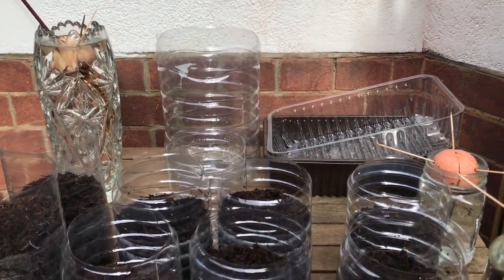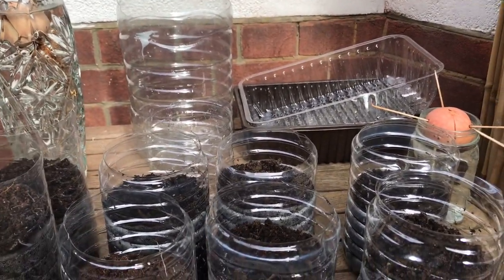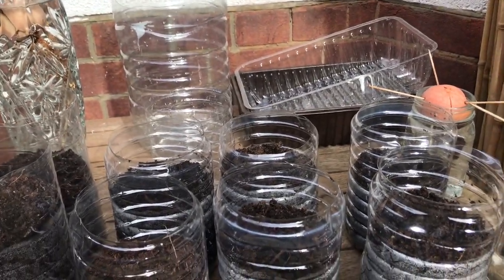As-salamu alaikum my lovely viewers. Today I am going to share my avocado plant journey that began with buying avocado from the supermarket and collecting their seeds in November 2020.